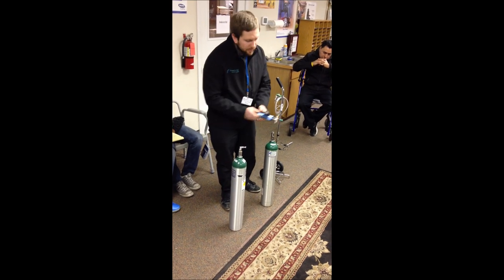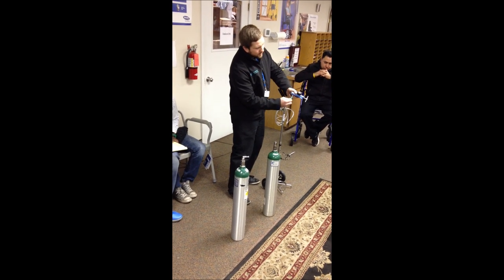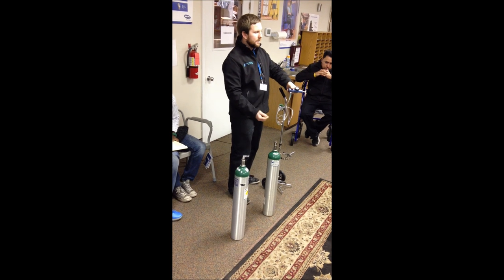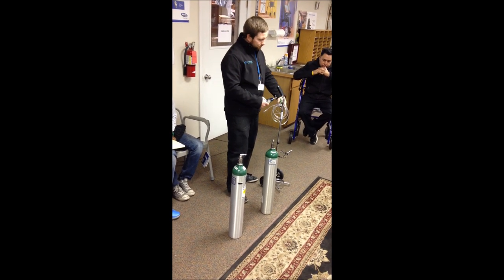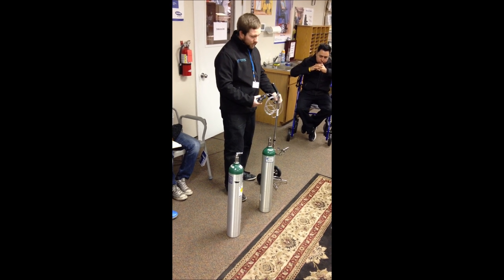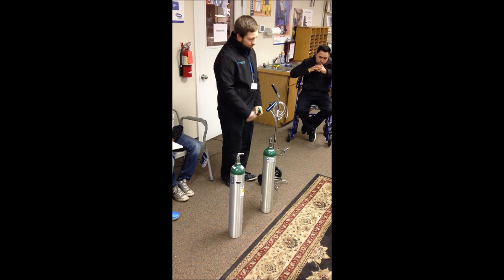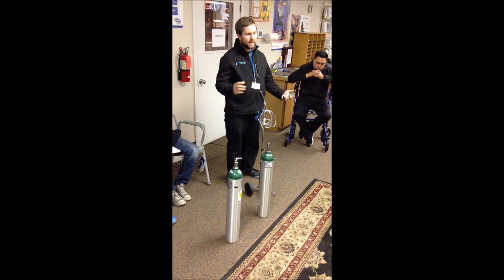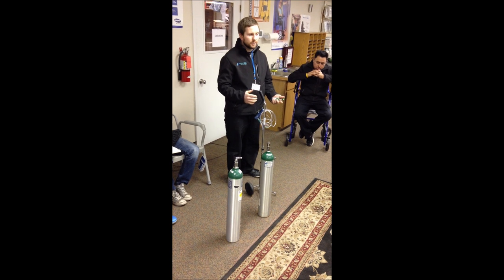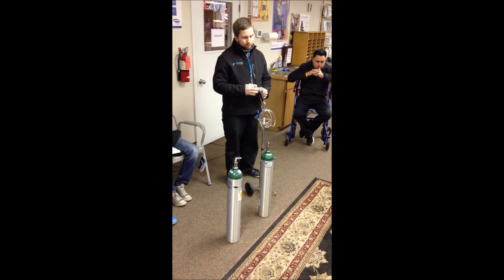One thing not yet shown is where your cannula or tubing goes — it connects right onto the bottom of the regulator. A lot of folks just use that seven-foot cannula, which can reach from the regulator to yourself. You also have a cart you can carry it in. One thing a lot of people don't know: you can't actually use these on public transportation unless the tank is attached to something like an E-tank bag or a wheelchair.